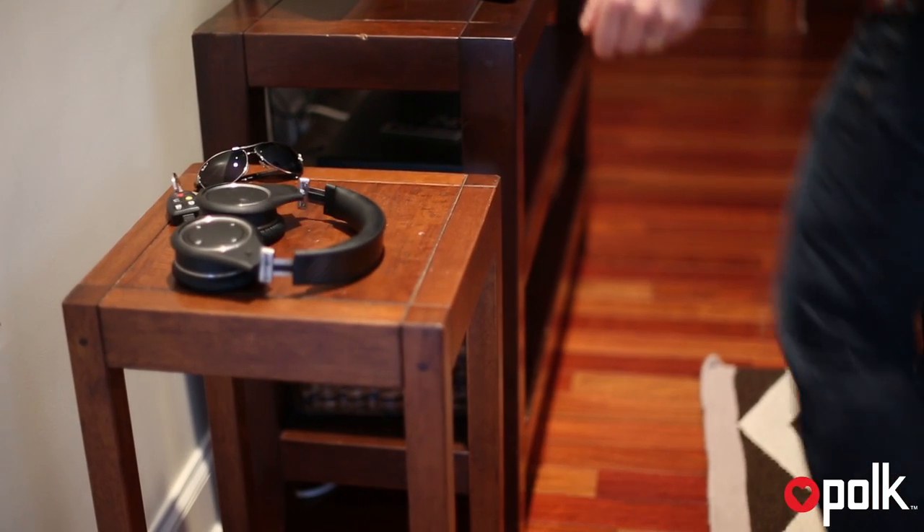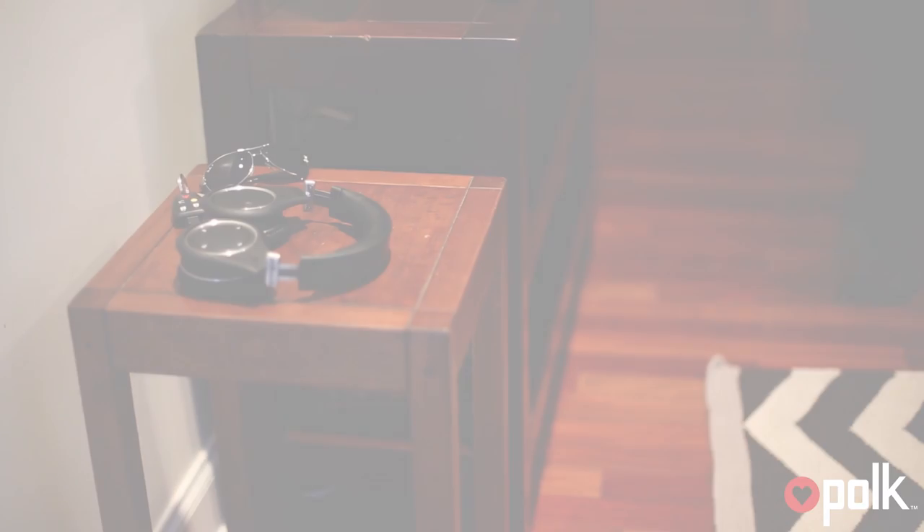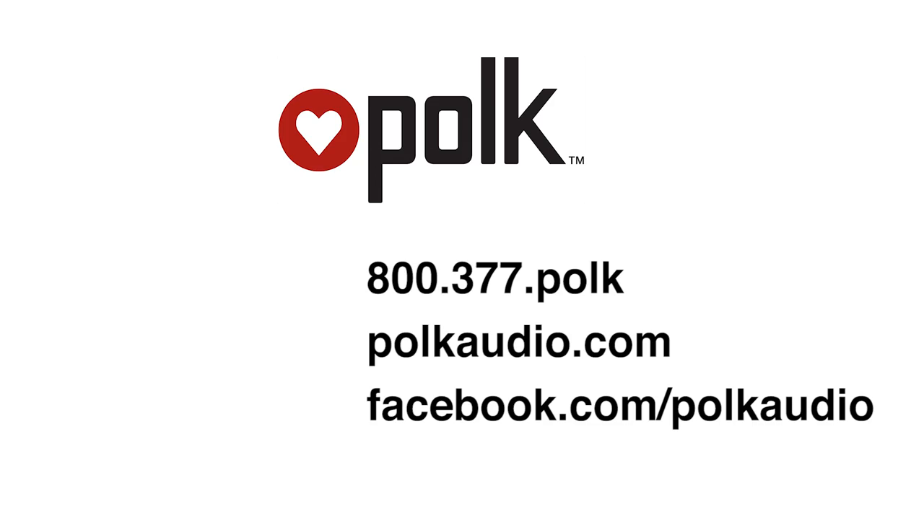So that's the Ultrafocus 8000. For more information, go to PolkAudio.com and don't forget to like us on Facebook. Thanks for watching.